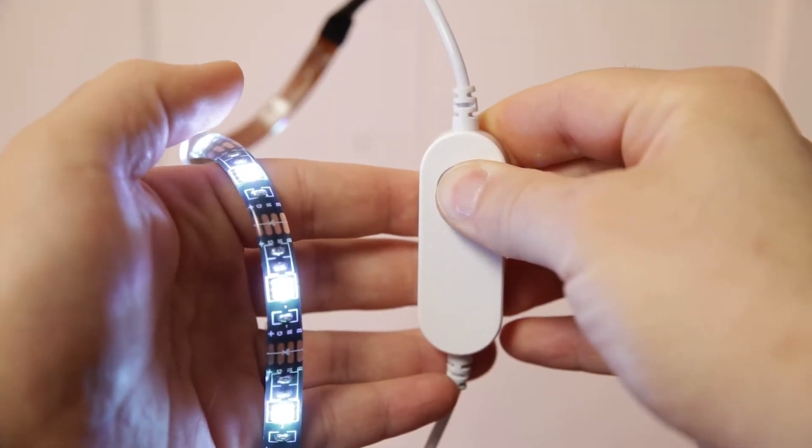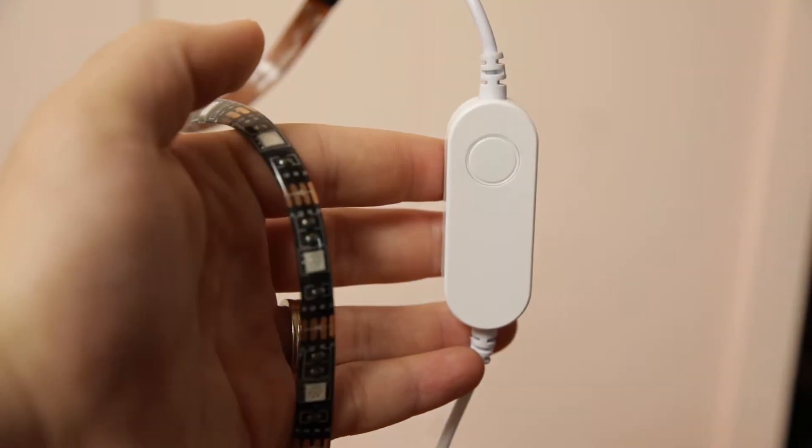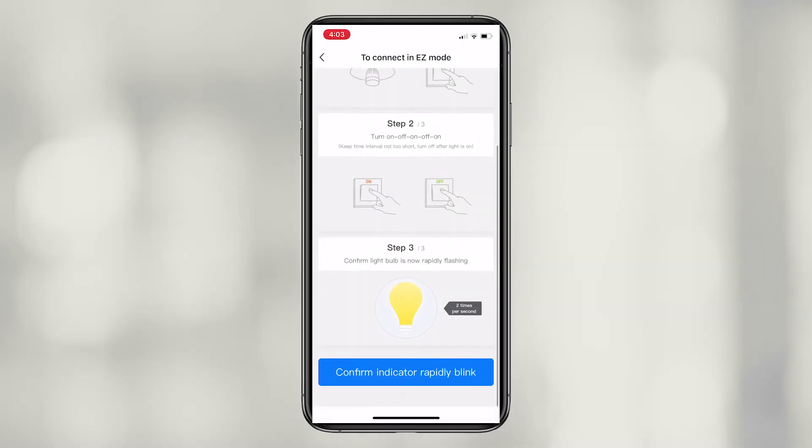Press the reset button on your light for 5 to 10 seconds. The light is in easy mode once you see the light flashing 2 times per second. You can also reset by powering the light on and off 3 times.